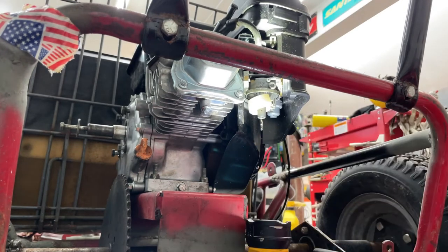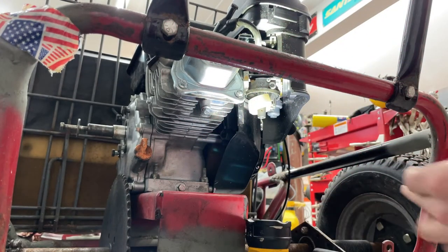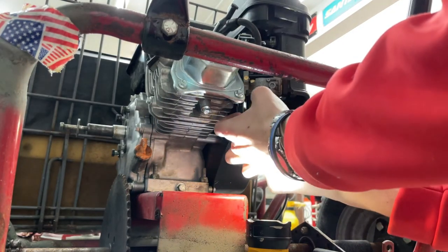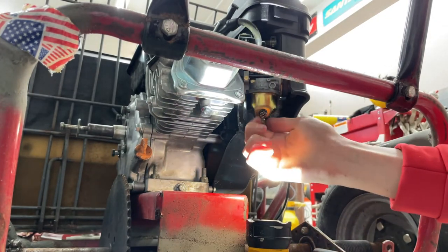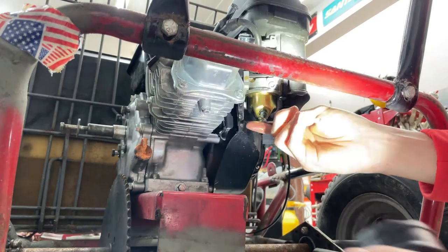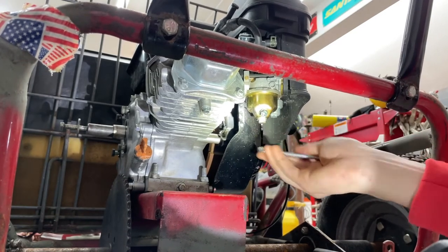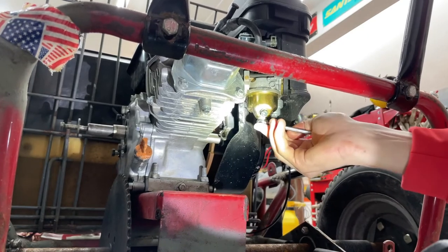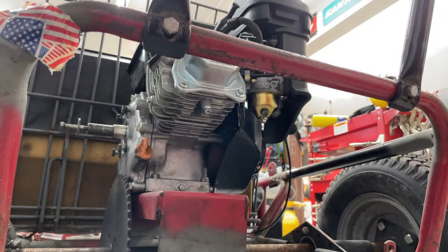Now I need to reinstall the bowl back into the carb. I'm sliding it up into place and twisting it back in with my finger, making sure the drain bolt is pointed to the back for easy access. Then I'm hand-tightening it with a 10mm wrench. You don't want to over-tighten this because you can strip the threads and also crush the bowl, so just get it snug. I don't know if there's a specific torque spec, but there might be. Now that it's tightened up, let's see if we can get it running.